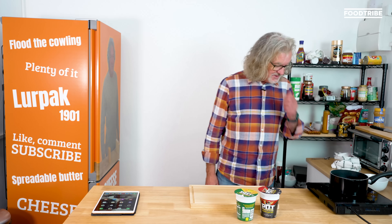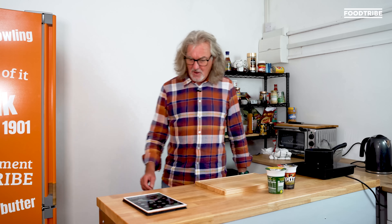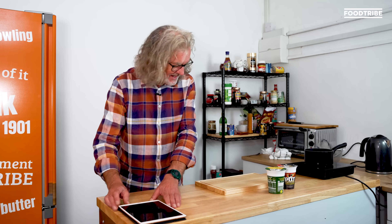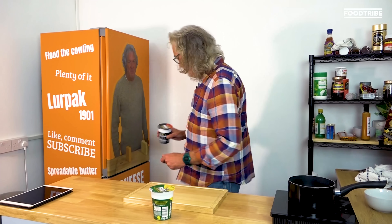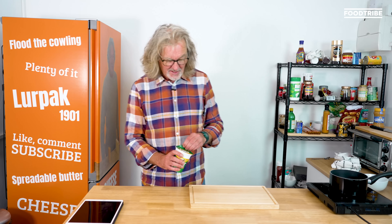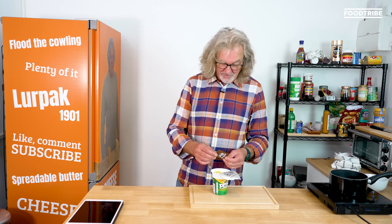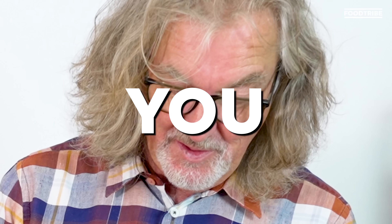Here is the bowl ready, there is the strainer, here is the ceramic hob, there is the water boiler on, and there is the iPad shut down to save the battery. Chicken and mushroom we're going with, so I'll put Bombay Bad Boy back in the fridge. Fill the line, close the lid, wait three minutes — you know how to make pot noodles. If you don't know how to make pot noodles, there is something seriously wrong with you.